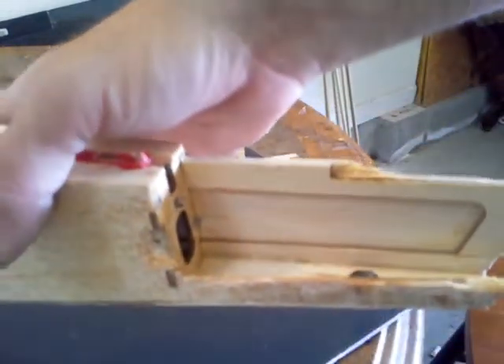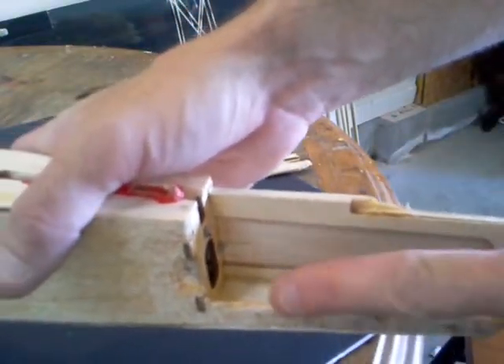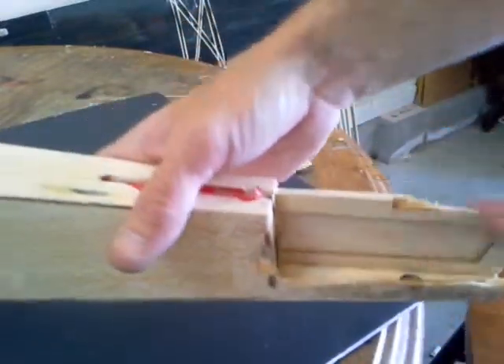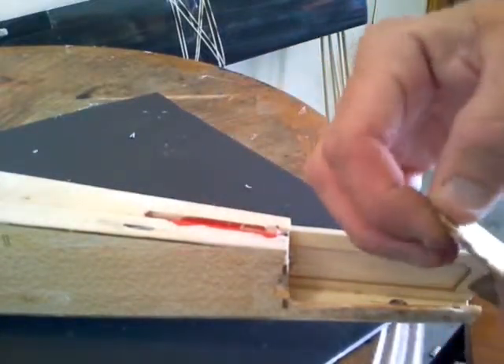I was able to clean all the epoxy off of here and most of it here. I still have a little bit right there I can get. This I was able to get off, so we're going to have this here to deal with, and chances are — I mean, this is still pretty sturdy.